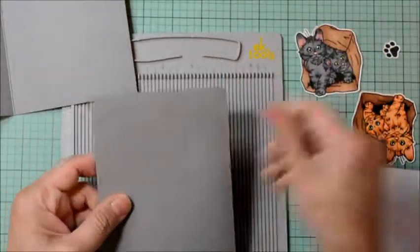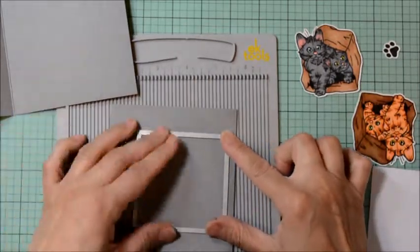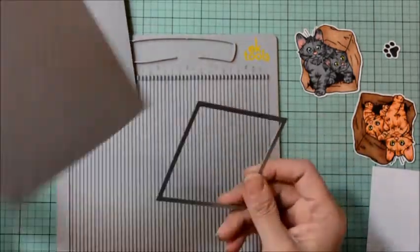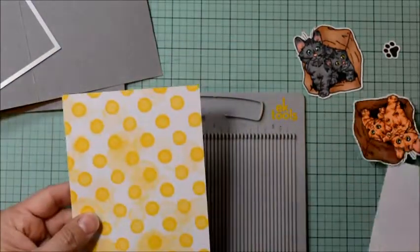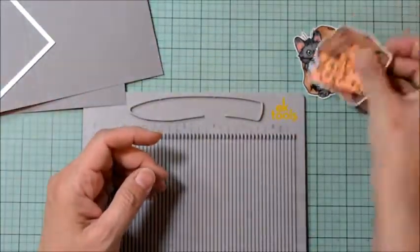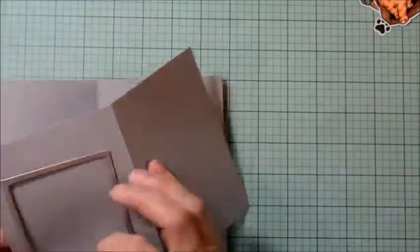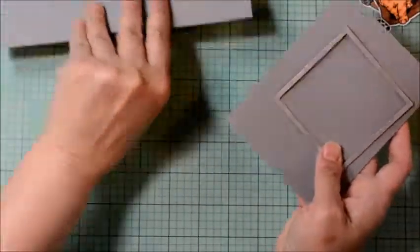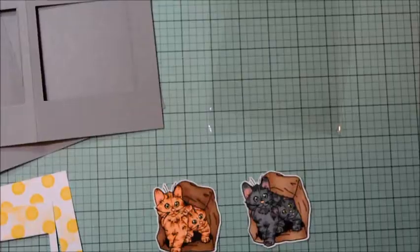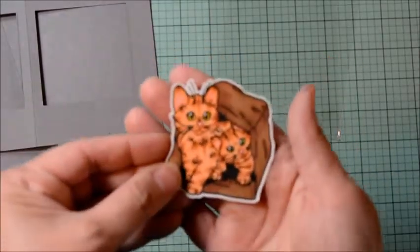The images are colored and I'm going to set them aside while we work on our card bases. We're going to use Recollections gray heavyweight cardstock and score at four and a quarter because we're making 8x2 card bases. One will be our card base and one will be the foundation for our little window where our cats will be housed so they can find their forever home.